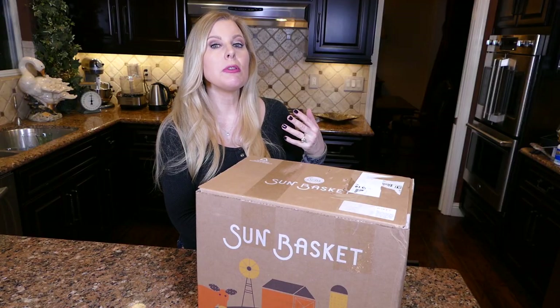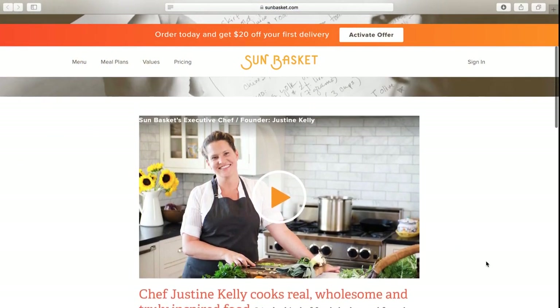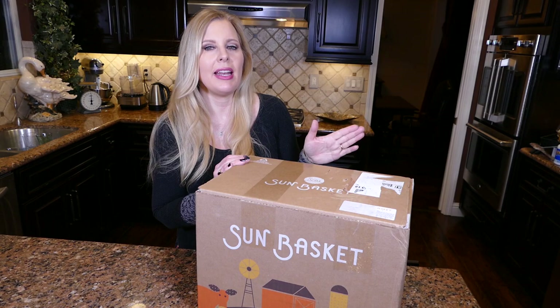If you hear crunching in the background, that is my dog who always decides to eat when I start these cooking videos. The meals are supposed to be healthier. They are 30 minute meals and developed by Justine Kelly, a California chef. I've heard about SunBasket for quite a while and my neighbor's been using it and I just heard all these great things so I wanted to try it out.